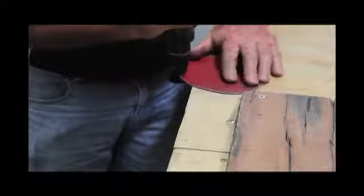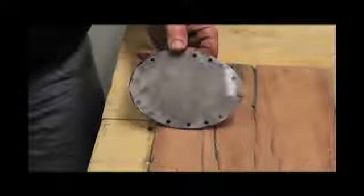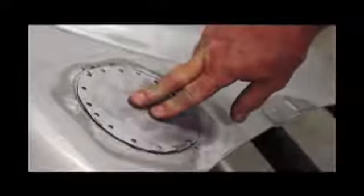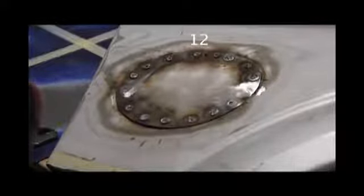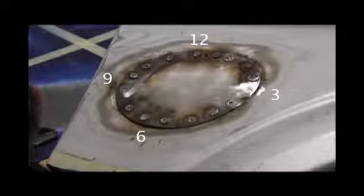Changing over to the punch head attachment, create a series of holes around the newly created replacement panel, allowing about 25mm between holes. Lay the replacement panel in the flange profile and proceed to lightly MIG weld each of the holes. When welding, firmly hold the panel in place to keep it nice and flush. The order of welding should be 12 o'clock, 6 o'clock, 9 o'clock, 3 o'clock, and then filling in the rest of the holes.